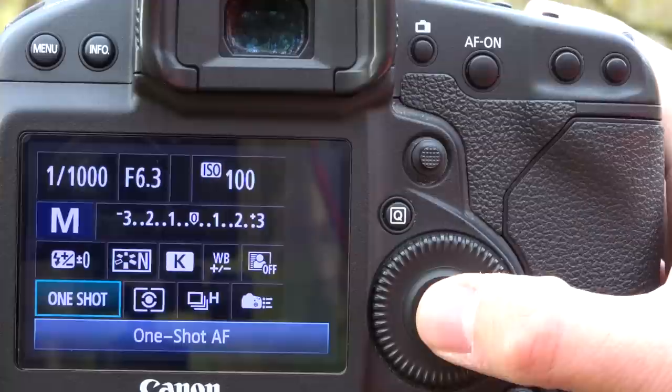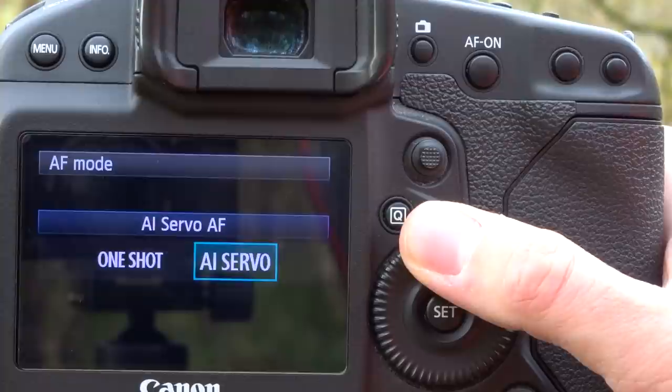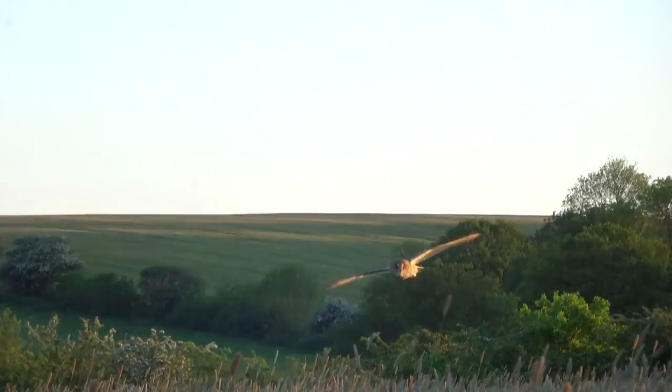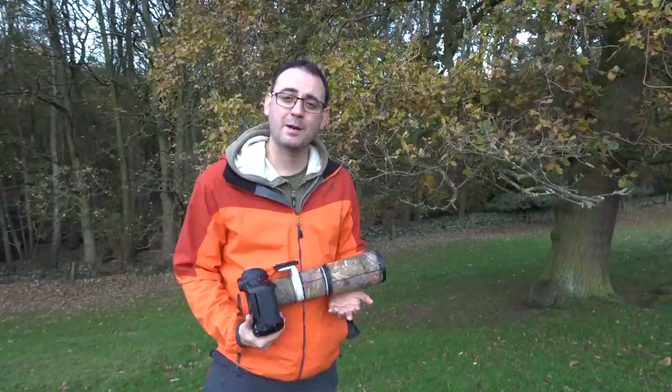Just make sure you've got the correct autofocus settings. You want the servo setting — on Nikon cameras it's probably AFC for continuous — so it's basically the continuous focusing mode. In that mode, if you keep your finger half pressed on the shutter and follow the bird, it's going to keep the focus locked onto the bird as you follow it.